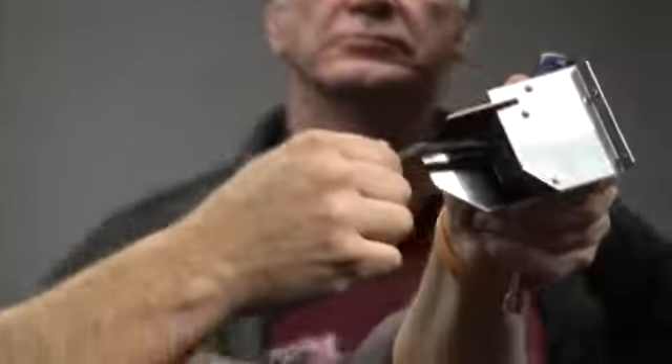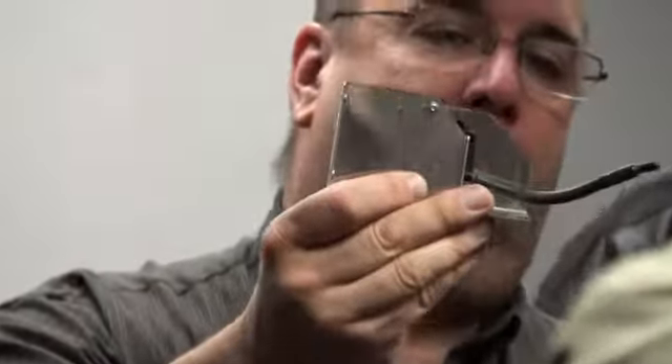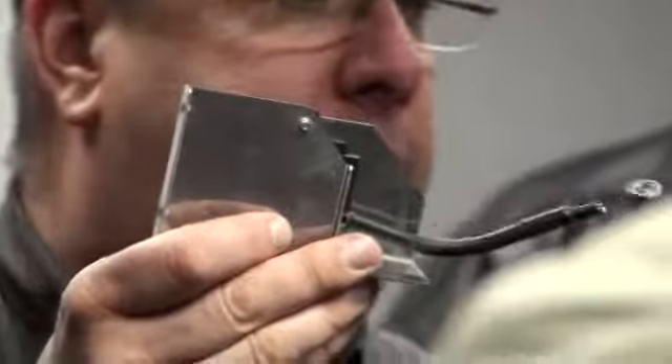On this machine, you should not be able to spin this rubber wire. Give it a little bit of a spin and make sure you can't turn it. Any EO2 error code is typically spark related. You can also, with it hooked up inside the machine, unplug it, shut off your gas, fire off the machine, take your screwdriver and hold it out like this, and you can actually see the spark come off it.